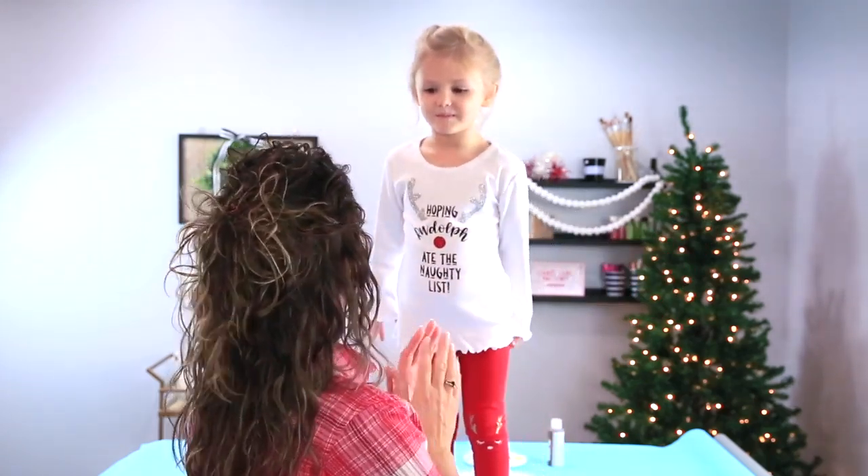Hey friends! You are with Kim Byers at The Celebration Shop and today we are making a wonderful Christmas craft. This is my special guest, this is Addie, my niece, and we are going to make a gift for her mommy.